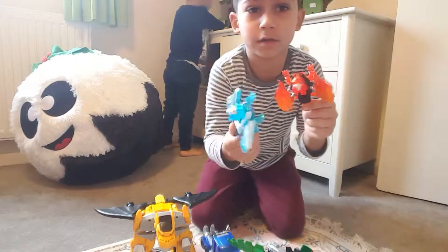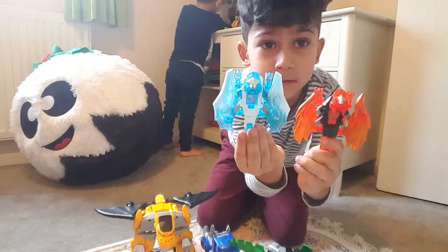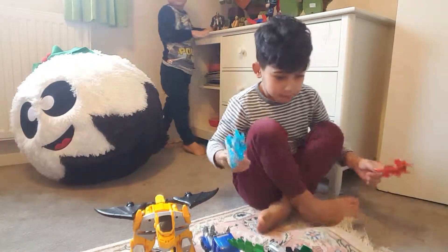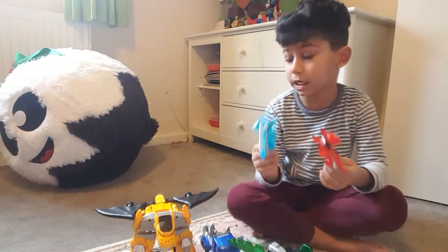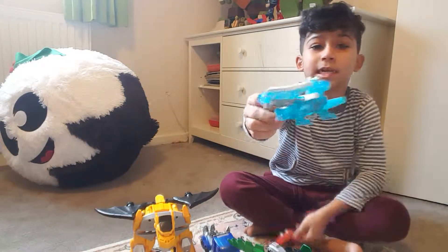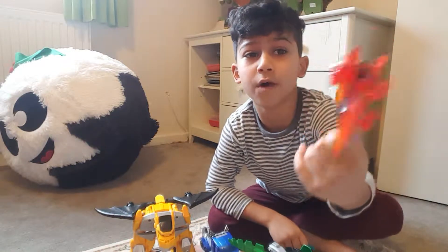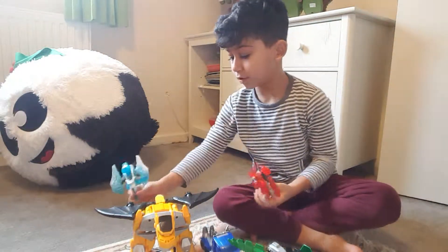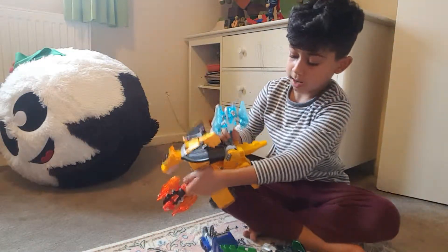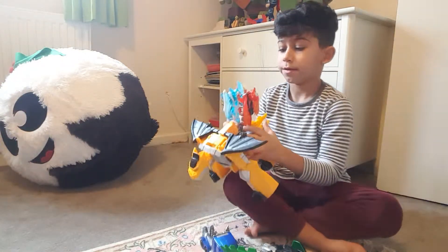So this goes here. And these two dragons came with Bumblebee — these are tiny baby dragons that Bumblebee probably adopted. This is the ice one and this is the fire one. And there's tiny holes here so you can put them there. Done.